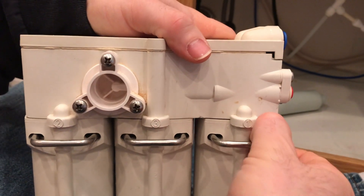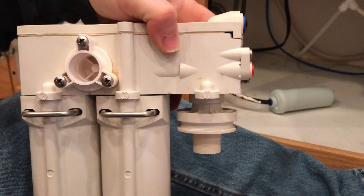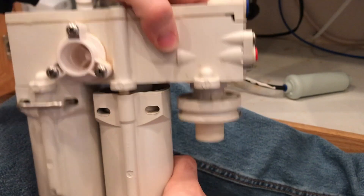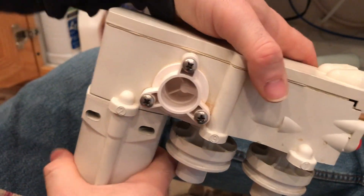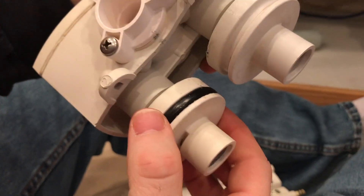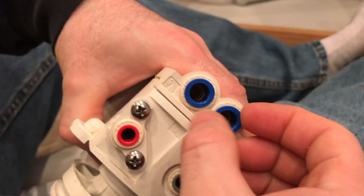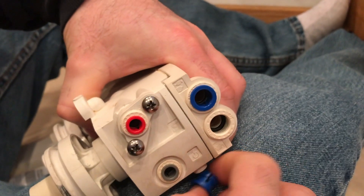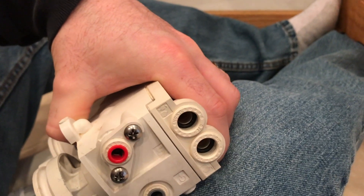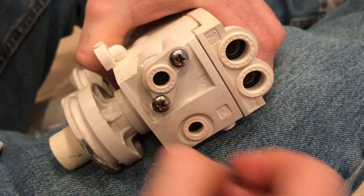Next, now that we've removed the system, we're going to pull these clips out. There is a rubber washer here — I've already removed two of them. Be ready for some water to come out. This one still has the washer, and these washers are about 20 years old, so make sure you replace them. Then you'll have these little caps — grab them with your fingernails or a screwdriver and they'll pull out. There are four of these with little washers inside that we'll need to replace.